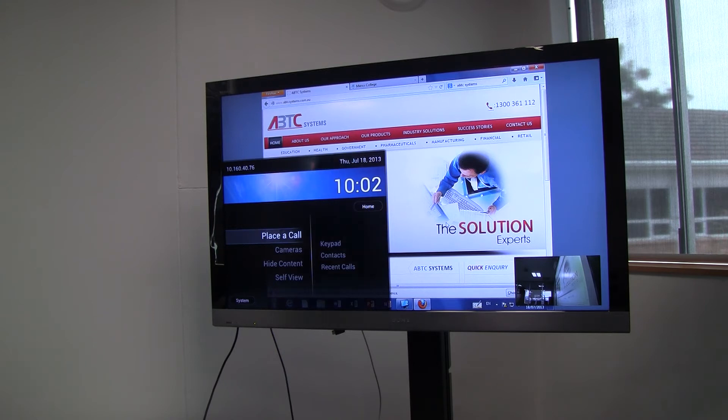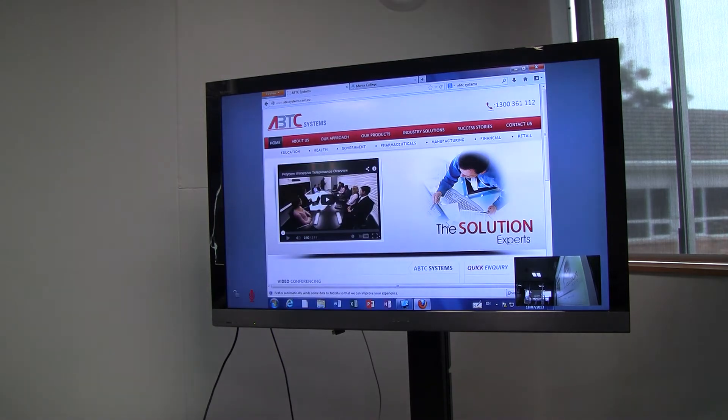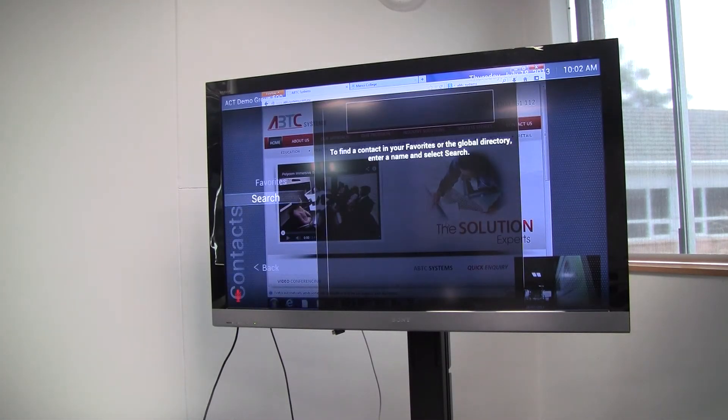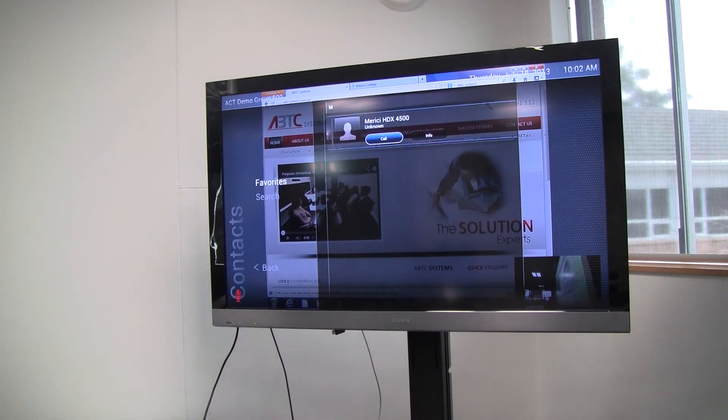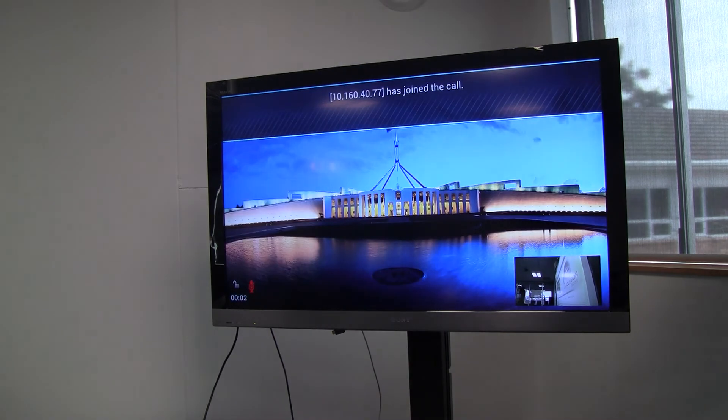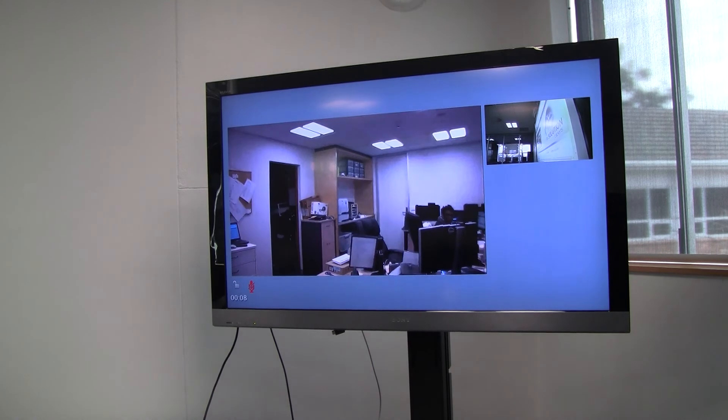So I'll just place a call. Go into our recent contacts and we'll call into the HDX4500 in my office.